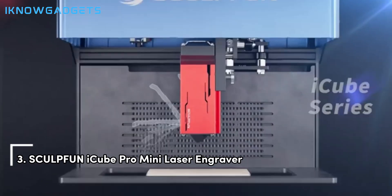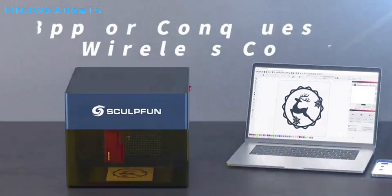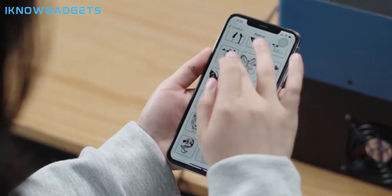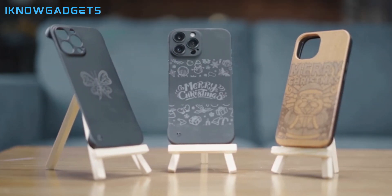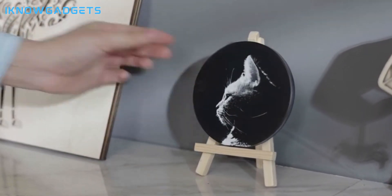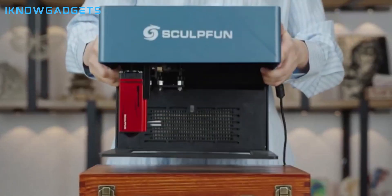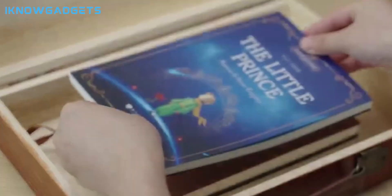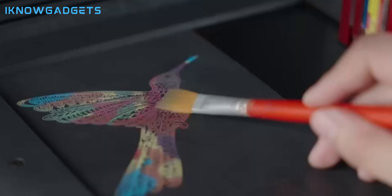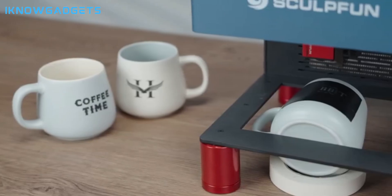Securing the third spot is the Skullfun IQ Pro Mini Laser Engraver. Let's explore this portable and precise engraving machine. It features a 5W output fast laser cutter utilizing a 5-diode laser for strong cutting penetration and engraving precision. It's capable of cutting softboard, acrylic, ceramic, stainless steel, and more. As an enclosed laser engraving machine, it provides safety and a filtering system for clean and controlled engraving, with app control for added convenience.